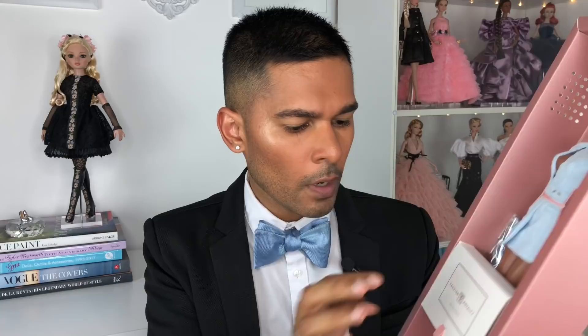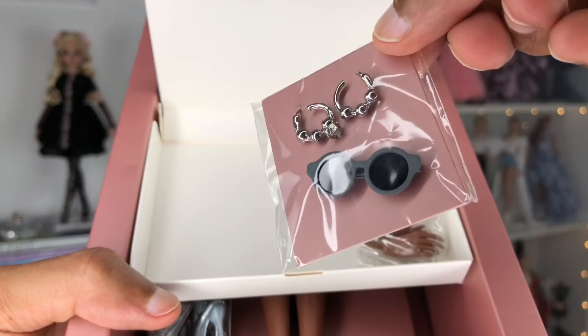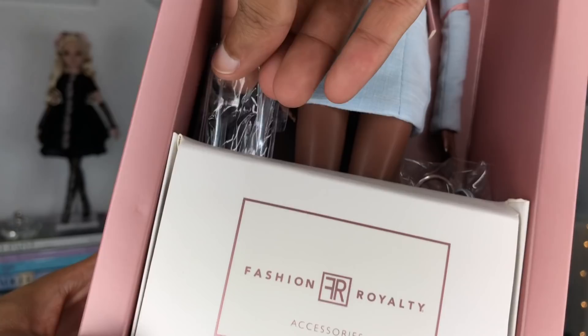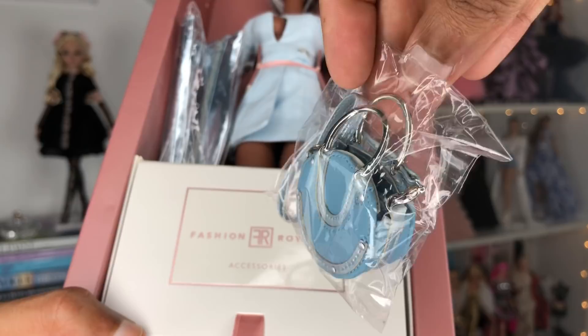The accessory pack appears to be glued into place, but there's a little ribbon pull to reveal what's inside. Inside I can see her beautiful little silver earrings, her ring, her sunglasses — super adorable — and her extra set of hands. Her handbag is actually taped in the back. Her gorgeous boots — wow, this color is beautiful — and her cute little purse. Oh my god, so adorable.